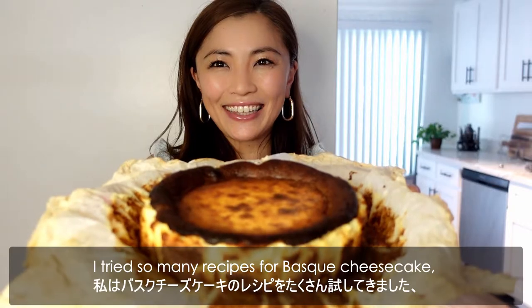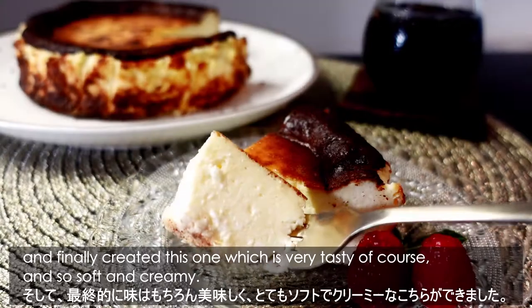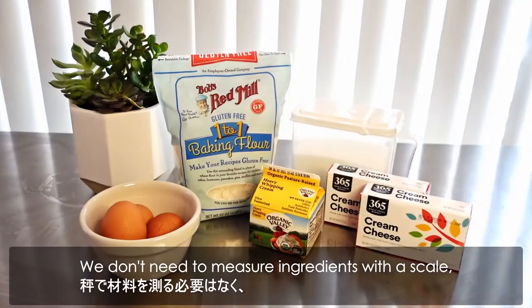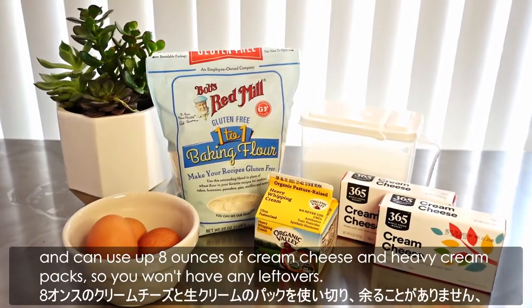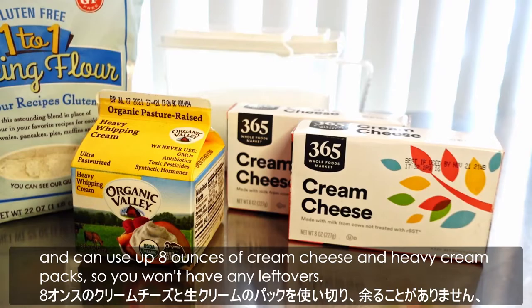I tried so many recipes for Basque Cheesecake, and finally created this one which is very tasty of course, and so soft and creamy. We don't need to measure ingredients with a scale, and can use up 8 ounces of cream cheese and heavy cream packs, so we won't have any leftovers.